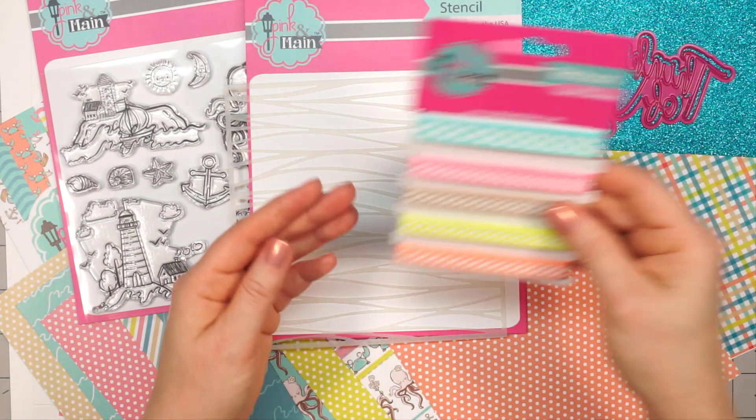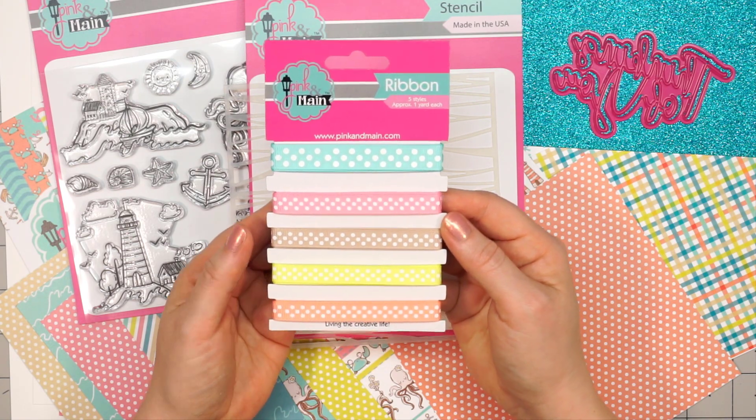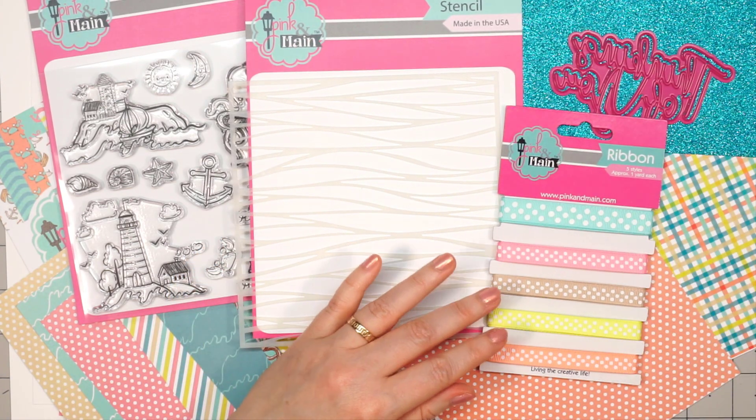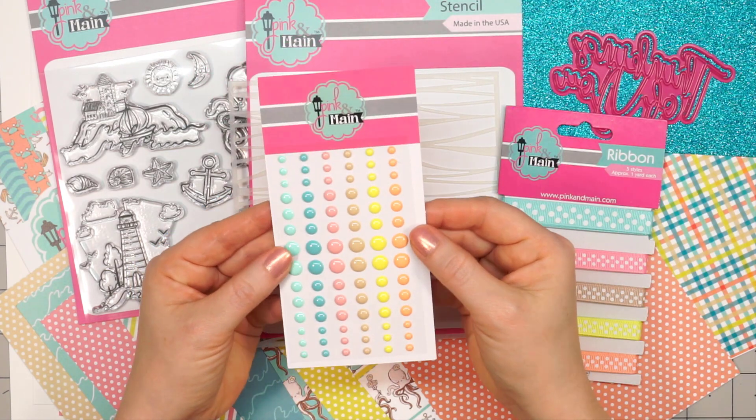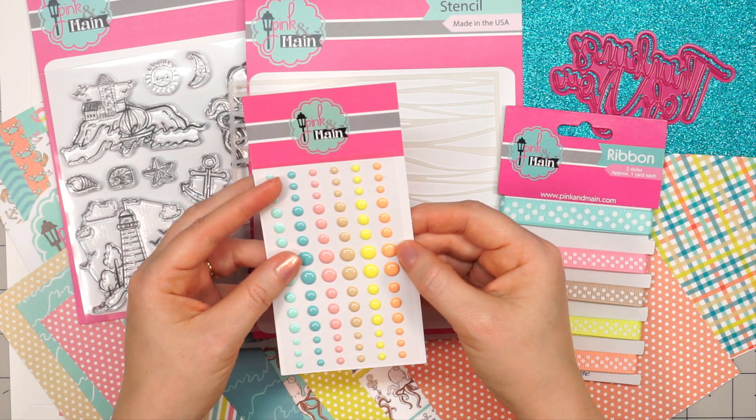There are five different ribbons, approximately one yard each, and they all have a beautiful polka dot design. There is also a sheet of enamel dots, and these colors match perfectly with the paper collection.